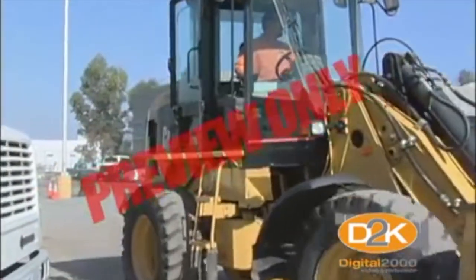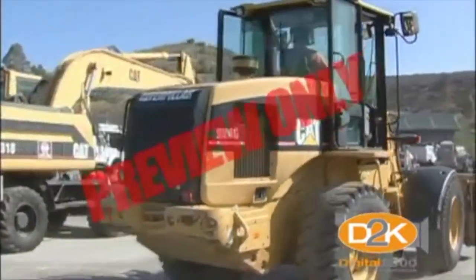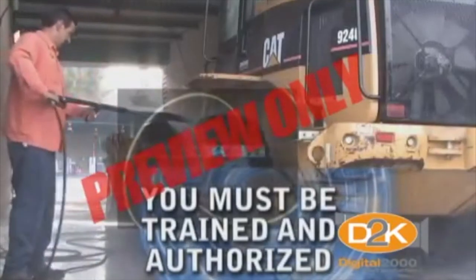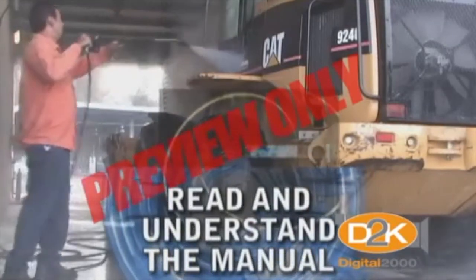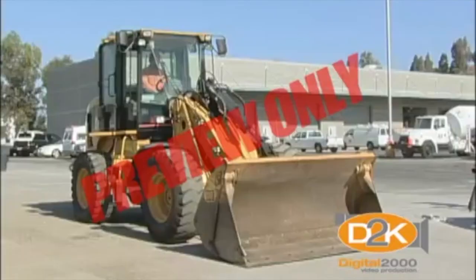As an operator, you're a skilled professional who's responsible for an expensive piece of equipment, as well as the safety of those around you. You should not operate the front end loader unless you've been fully trained and authorized by your organization. Take the time to thoroughly read and understand the operator's manual before using the equipment. For your personal safety, you should wear protection such as hearing protection, safety shoes, hard hat, safety glasses, gloves, and a high visibility vest.